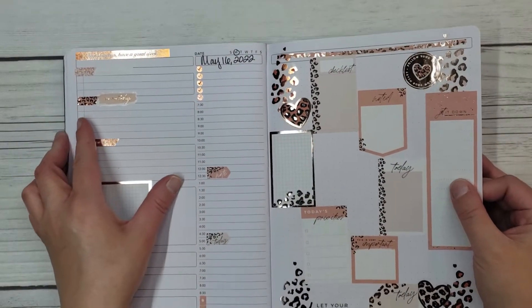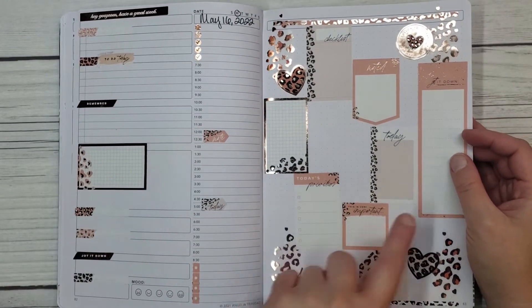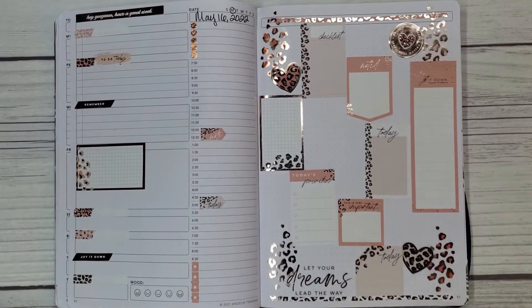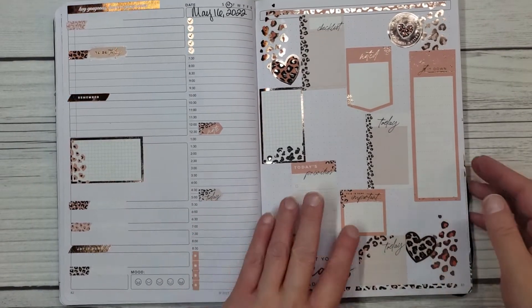I'm gonna try and make that happen. It's hard to keep this all in frame, by the way, because this is a B5 size for Passion Planner for the daily, undated planner. It's not the A5 like a lot of people use. So it's a lot bigger, so it's a little harder to fit all the way in the frame.